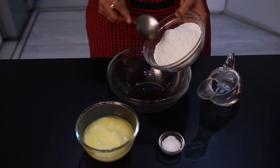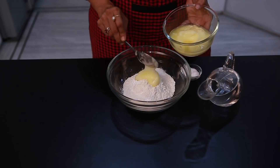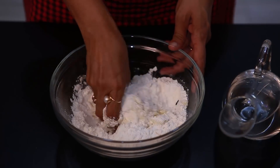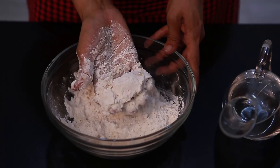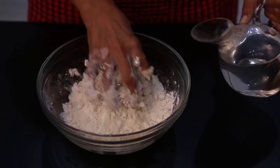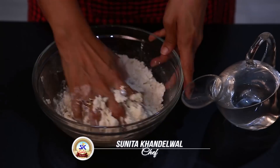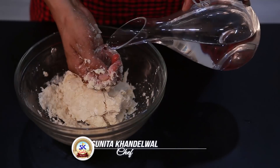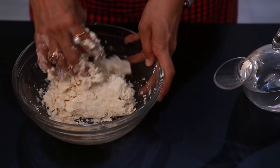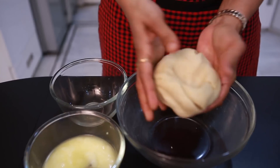Now we prepare the dough. Add 2 grams of milk, 2 tablespoons of milk and mix. Then add some water and mix it all together.